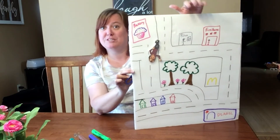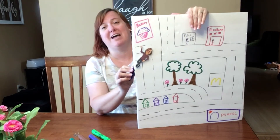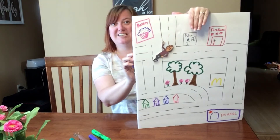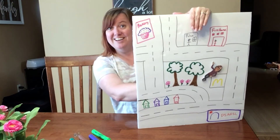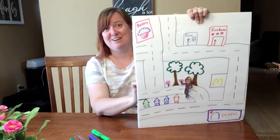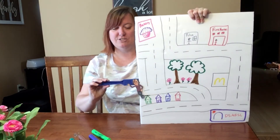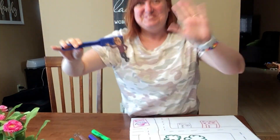I wonder what kind of adventures you could make with a Flat Andy. Maybe you got a flat person from your teacher at school, or what would be really cool is if you made your own flat person — a flat Willie or a flat Maddie — and you could take them on adventures. I would love to see the adventures that you take your flat person on and what kind of town you create. I created a town with my favorite stuff: bakery, firehouse, DSA, and all my friends' houses. I am so grateful that you came to hang out with me today. Flat Andy and me saying thanks for watching — we'll see you next time! Bye-bye!